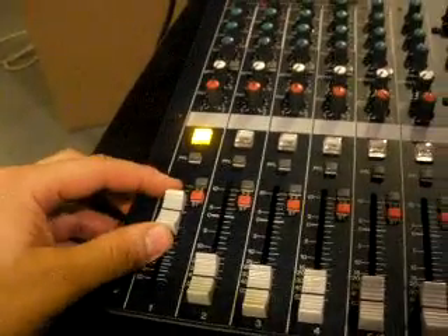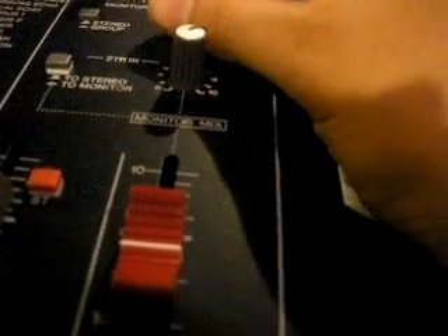I've also got to set the channel level, and this is where you control the monitors. So as I turn that up and talk into the mic, you should hear me coming out of this guy right here. So now I'm talking into the mic, and you can even hear the tap as well.